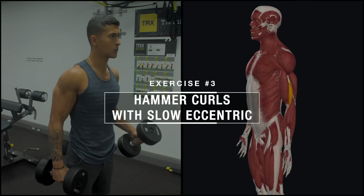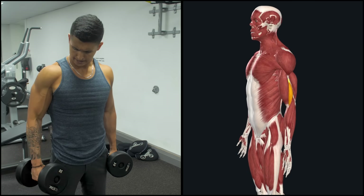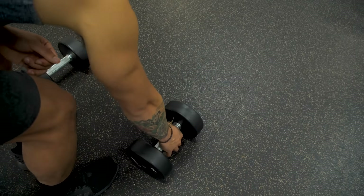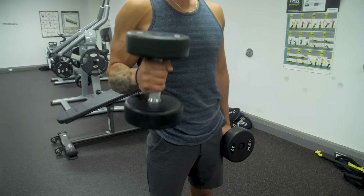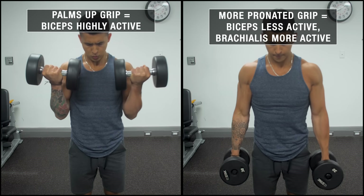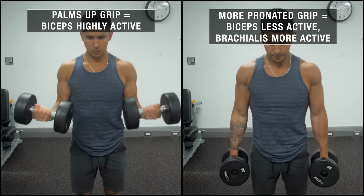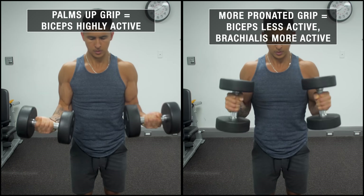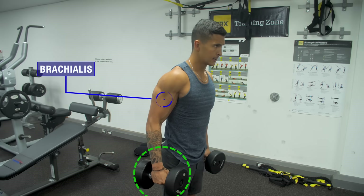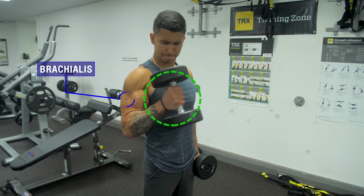Lastly, we're going to target the brachialis, which is not only responsible for some of the mass of the outer arm, but it also anatomically pushes up the biceps to create the illusion of a wider and thicker appearing arm. To effectively target this muscle, we'll incorporate hammer curls. Due to the biceps anatomy, as the degree of pronation increases and the biceps tendon winds more around the radius, the potential for maximal force development decreases and the brachialis takes over. So by gripping the dumbbell with a more pronated grip, as if holding a hammer, we can shift tension away from the biceps and onto the brachialis when we curl.